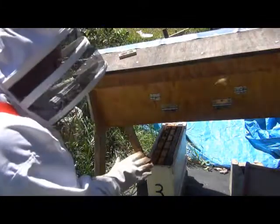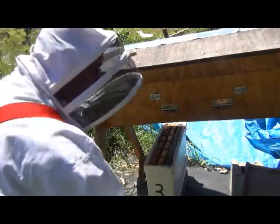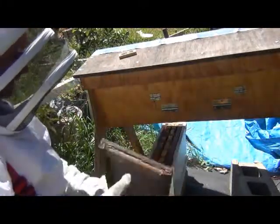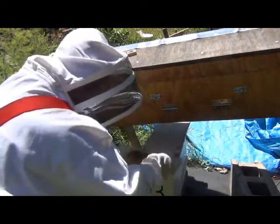They already had two frames of brood in here, so they'll have brood hatching and they'll build up to a fairly strong hive pretty quickly. Hopefully when she starts laying brood they'll be going all right. I'll put the lid on now and leave these guys for a few weeks.